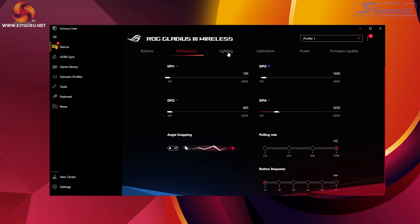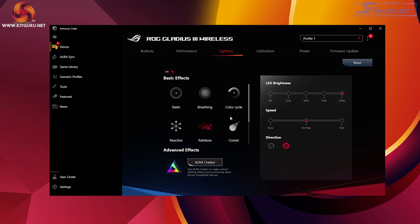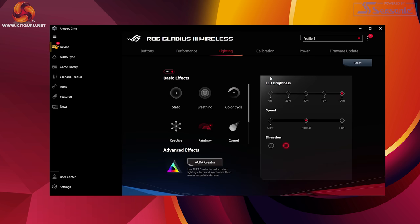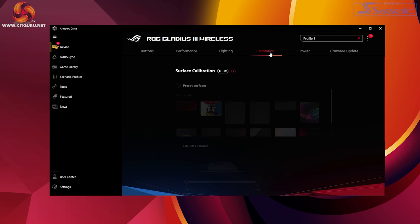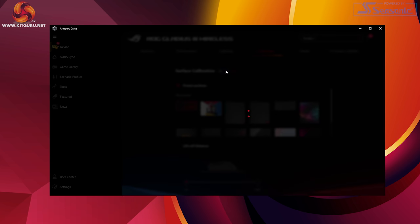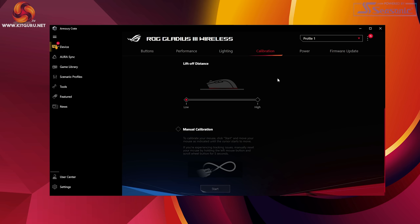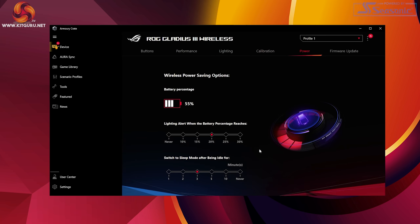On the lighting tab you can change between six preset LED brightness and speed levels. It comes at 50% brightness by default and gives a warning when you change it to 100% as battery will drain quicker — handy. You can also use Aura Creator to make custom designs, though with only a few RGB zones it's not really necessary. The calibration screen lets you calibrate your surface by selecting a preset or manually. You can also change the lift-off distance here, and in the power tab you can see battery percentage and set a warning threshold via a flashing red LED.